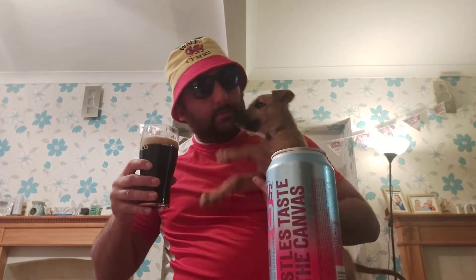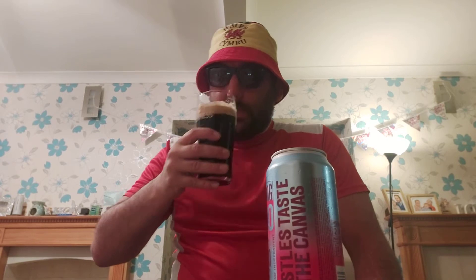Definitely chocolate on the nose. Slight, slight bit of coffee. So yeah, chocolate and coffee. I'm not getting much Mexican heat on the nose — I think that might come more on the taste.